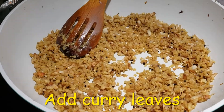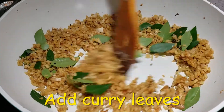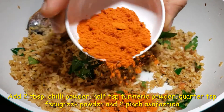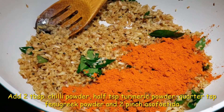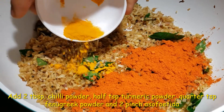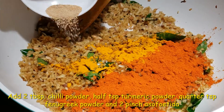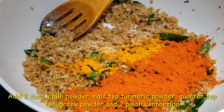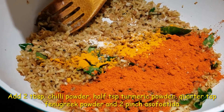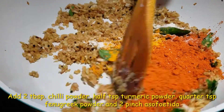To this now we are going to add curry leaves. Mix everything. Now I am going to add 2 tbsp of chili powder, half a tsp of turmeric powder, quarter tsp of fenugreek powder, and 2 pinches of asafoetida. Mix everything together.